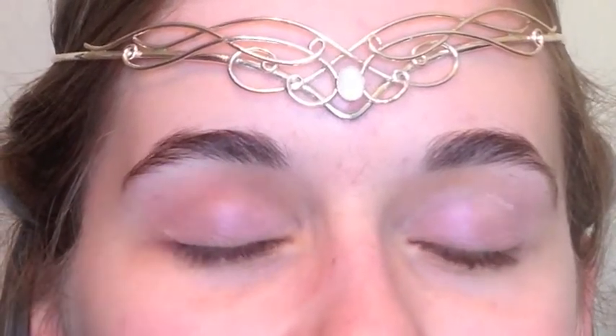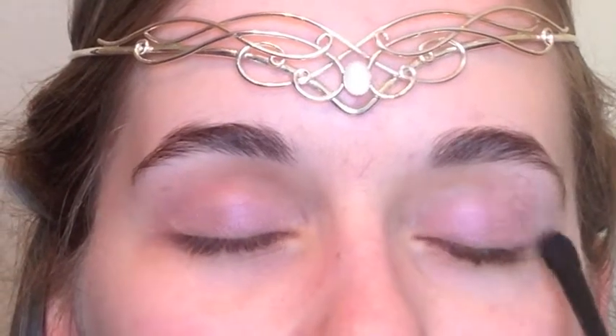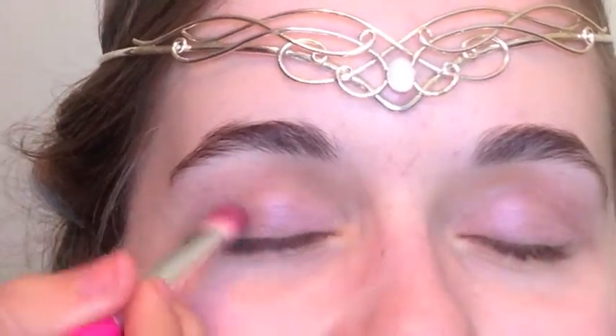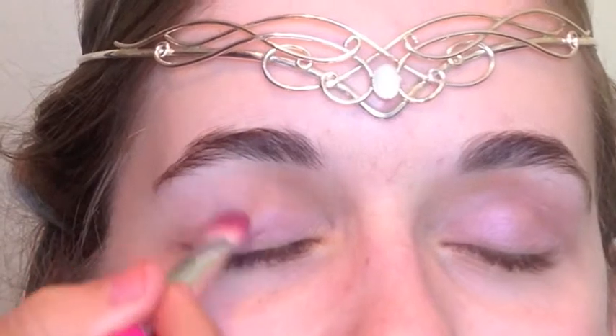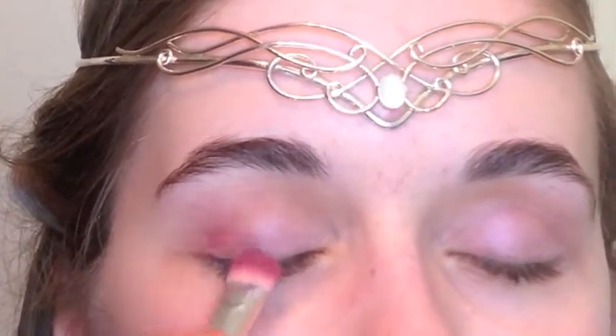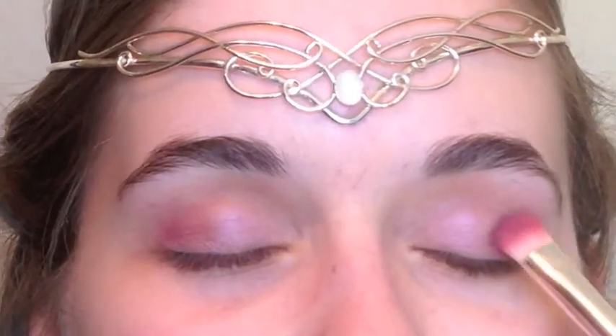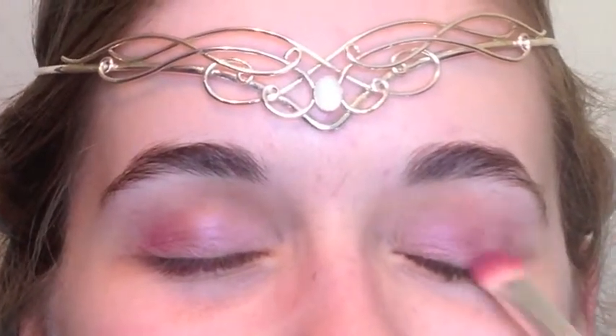Then I used Salted Caramel from my Too Faced Chocolate Bar palette very lightly in the crease just to define her eyes a little bit more. Then I took a really pretty cranberry color in her outer corners, because I thought this really made her eye color stand out a whole lot more than if I just used purple.